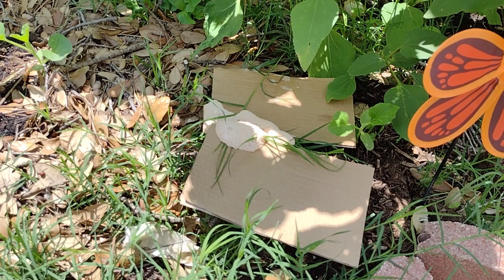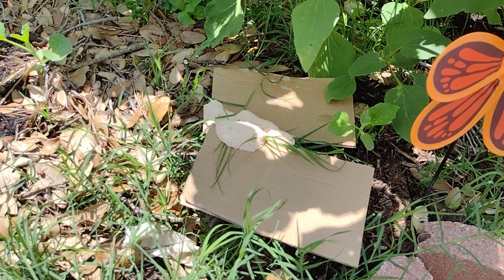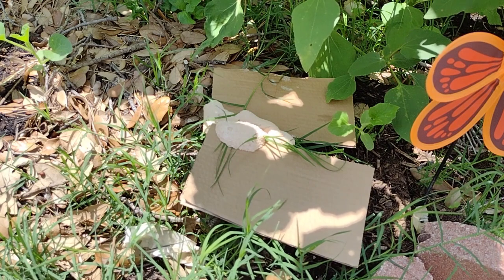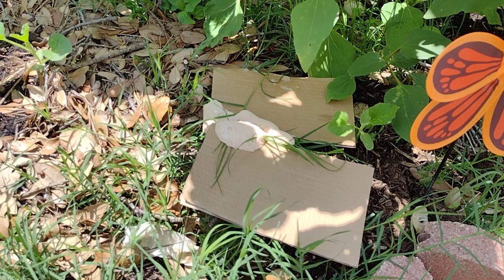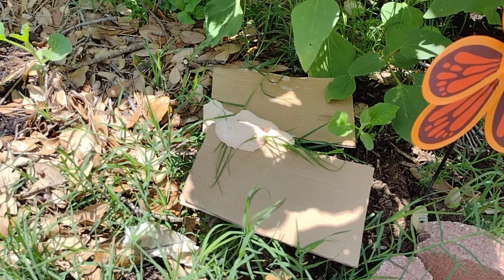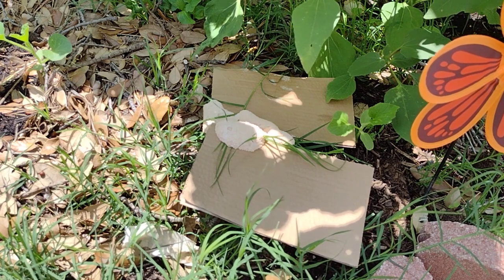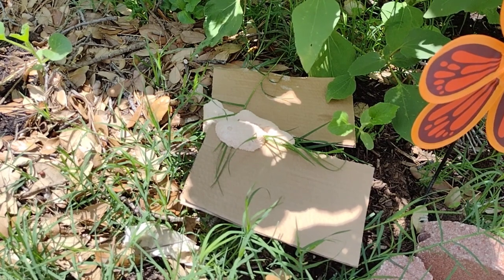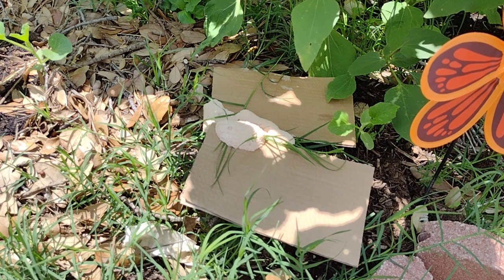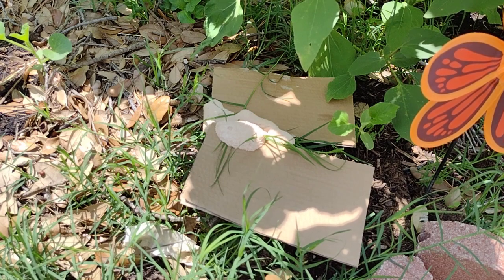Why do you get dog vomit slime mold? You get it because there's a lot of moisture in that area, and it's usually in areas where there's mulch. One year I had it in pine mulch. Cardboard was once wood, so it's where you have decomposing wood and materials, and where moisture has accumulated, it will spread and grow.